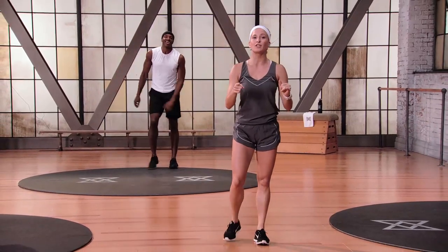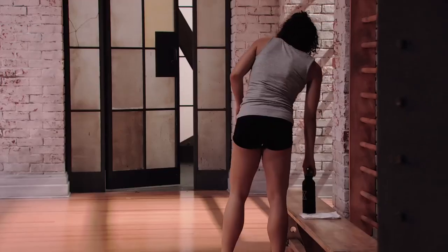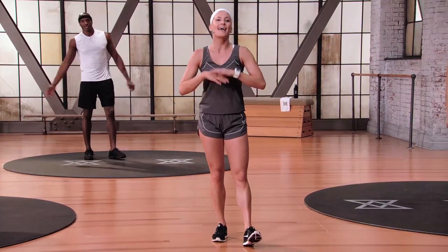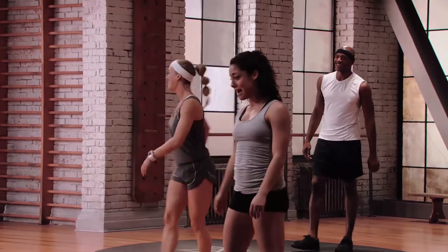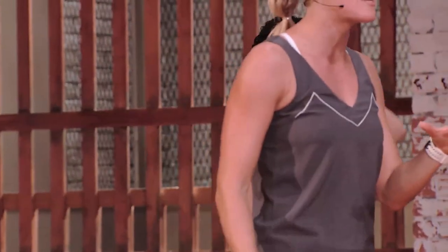Excellent, excellent work. Please grab yourself a sip of water — you just got yourself a 45-second break. Playing tennis is so much fun. You're not even going to realize that you're going to increase your stamina, your muscular endurance, improve your overall performance — and it all starts right here. We're already feeling our body waking up. I'm sweating. It's music to my ears. We got our second round of Set A coming up — I want each and every move to be bigger, better, and stronger the second round.